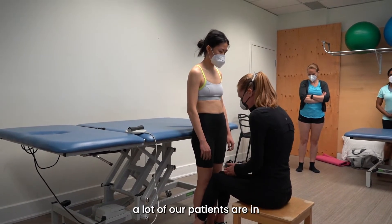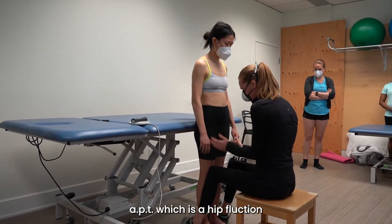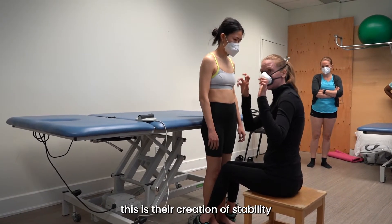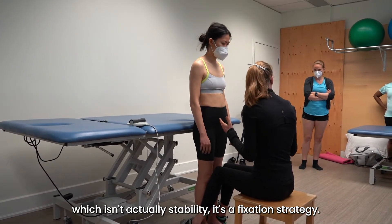A lot of our patients are in APT, which is a hip flexion hyperextension of the knees. This is their creation of stability, which isn't actually stability — it's a fixation strategy.